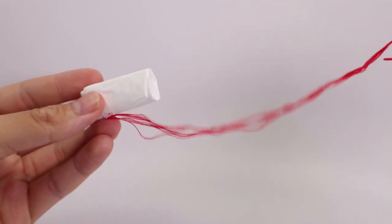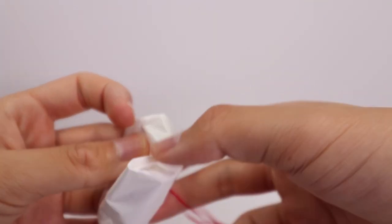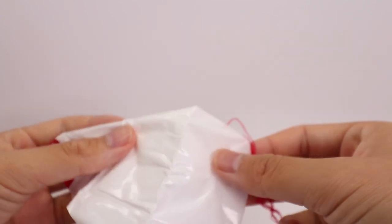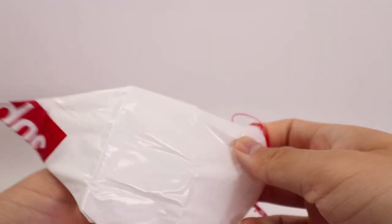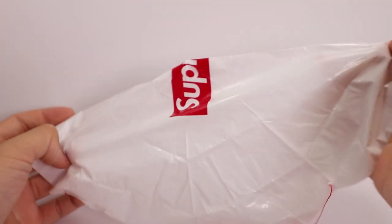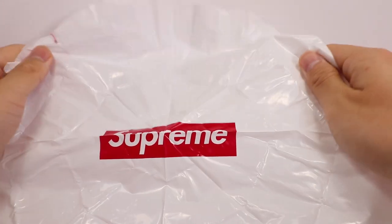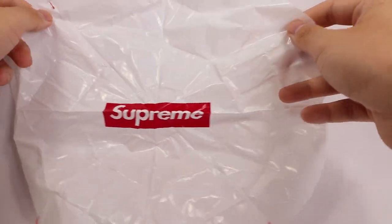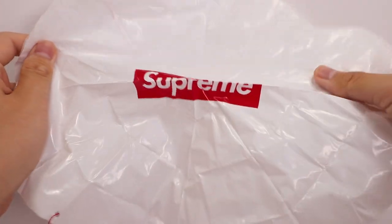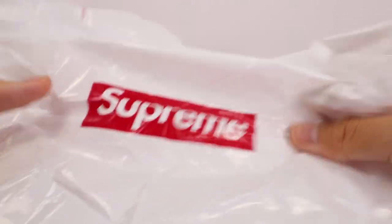So I took off the rubber bands and I'm going to unwind it — hopefully I don't tangle anything. The parachute feels like the plastic bags they used to use for packaging their orders, but it's a lot thinner. Here you can see it. It's got some decent size — I would say it's about a foot across in diameter, and it has 'Supreme' in the middle, which is nice.